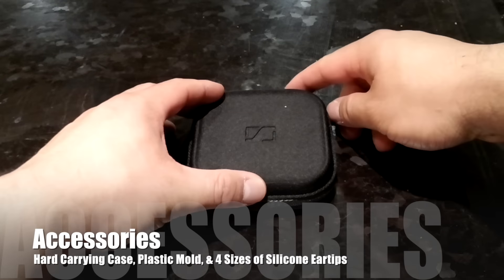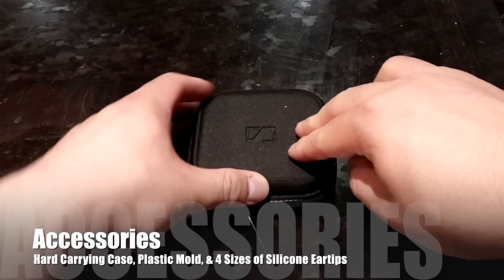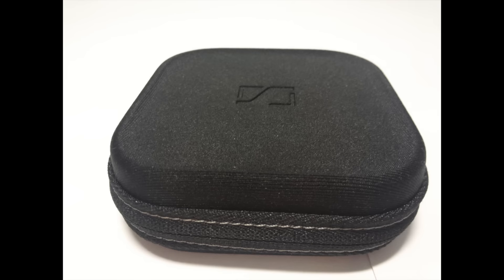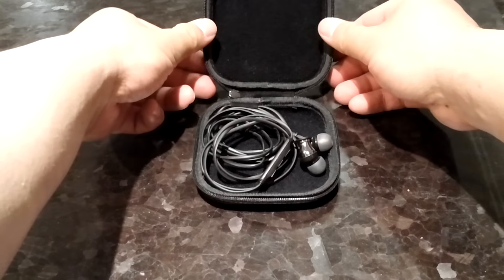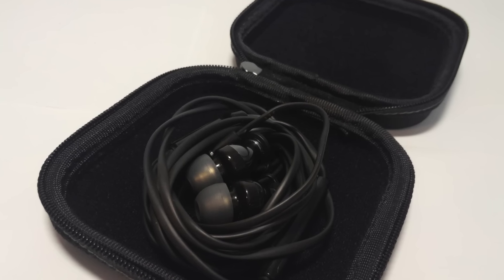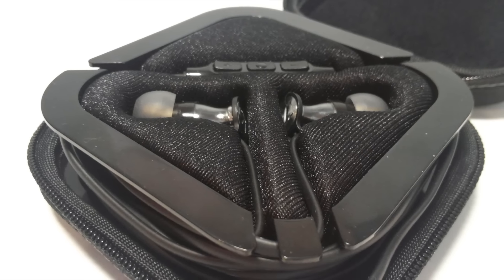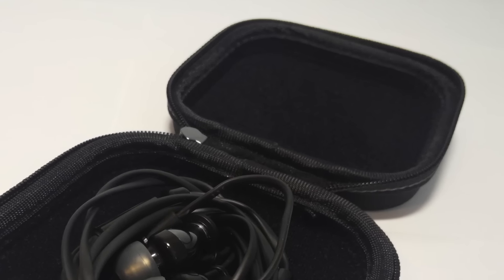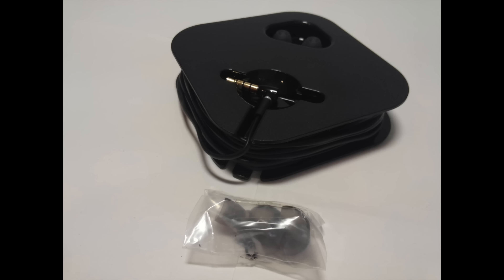Diving right into the accessories, the Momentums come with a beautifully crafted hard-shell yet fabric-exterior carry case, which is really protective of the earphones in general. However, my gripe with the case is that it's a little bit oversized for the earphones to use without the plastic mold. With the plastic mold it looks very attractive aesthetically, but it's really impractical for day-to-day use. They also lack pockets, which I think is a little bit of an oversight. They also come with four sizes of silicone ear tips.